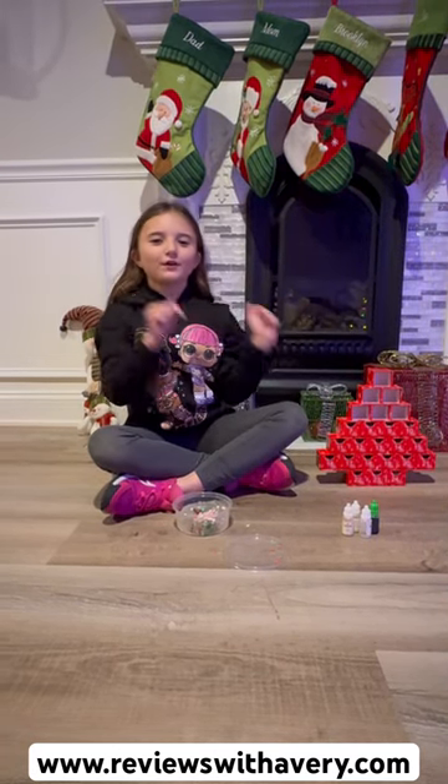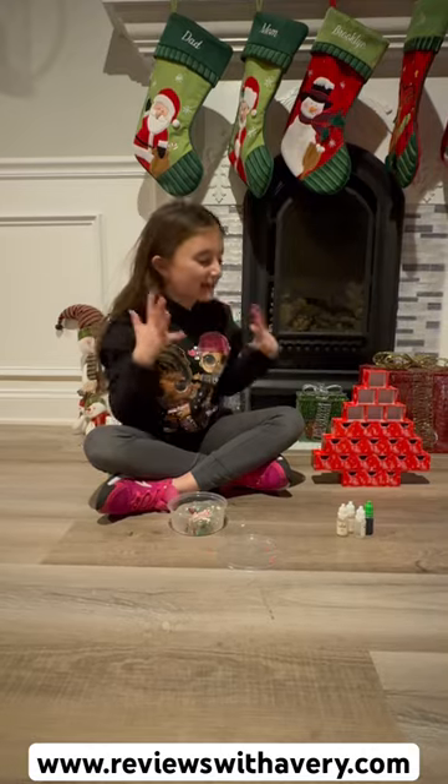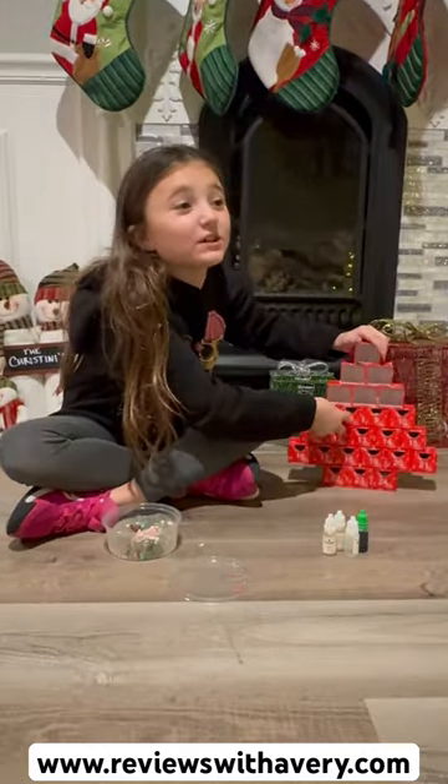Hi guys, it's Avery. Welcome back to our Nicole Jack and Adam calendar series. I can't believe it's already this and it's getting so close to Christmas.